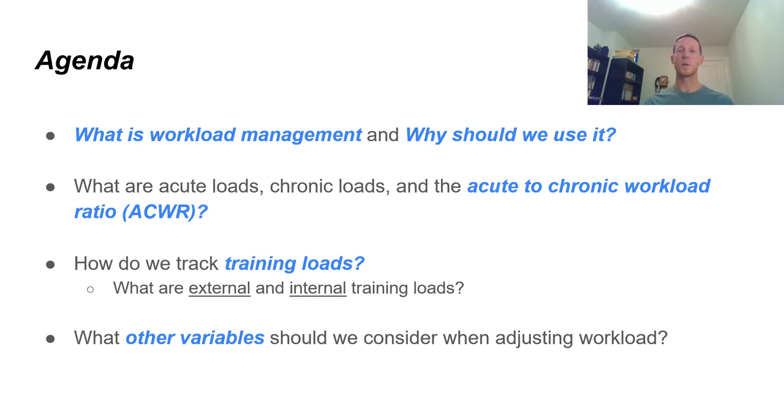The agenda for today: we're going to discuss what workload management is and why we should use it; what are acute loads, chronic loads, and the acute to chronic workload ratio — which is going to be a big, important thing to remember. How do we track these training loads, the difference between external and internal training loads, and what other variables we should consider when adjusting our workload throughout the season, throughout the week, and in the off-season.